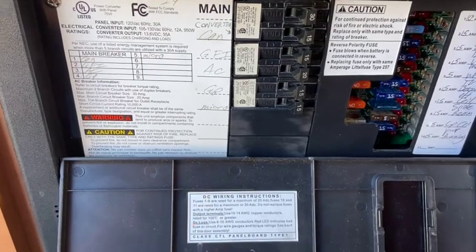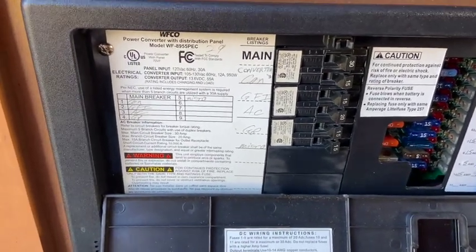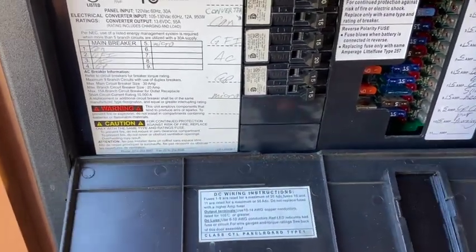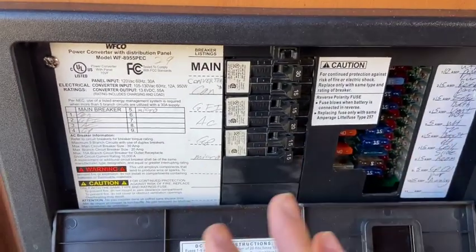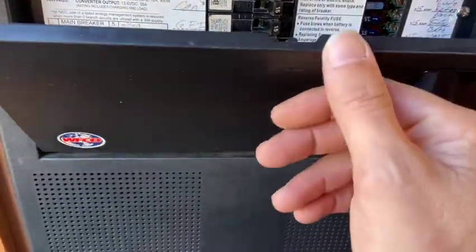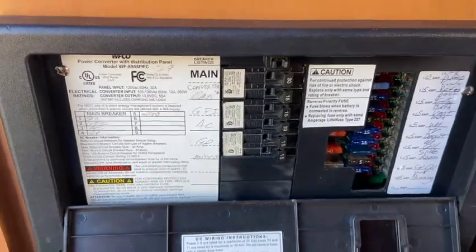If you look at my other video you'll see the old one stopped charging at 13.4V. We'll take a look at that and I'll do some readings once we get the panel off and look inside. But one thing I can do first is unscrew some of this and take it off and take a look, so let's do that part first and then we'll get going.